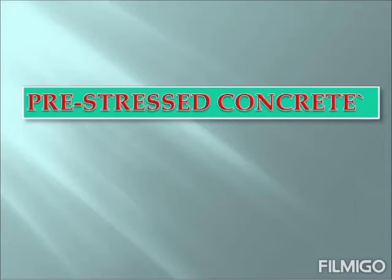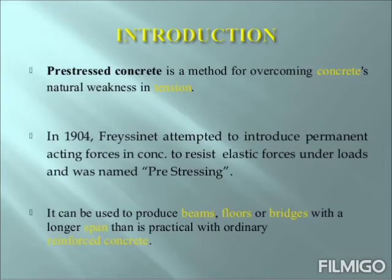Hello students, my name is Obhinavapoddar. I am the faculty of Civil Engineering Department of Sri Ramakrishna Institute of Science and Technology. Today I am going to discuss about the topic Pre-stressed Concrete. Let us come to the introduction part.